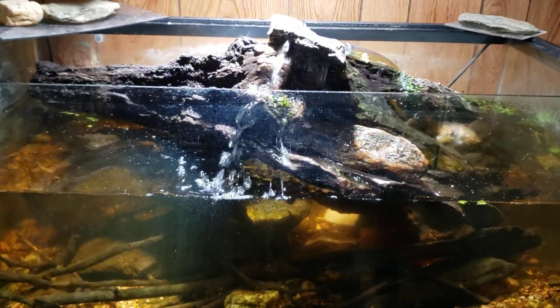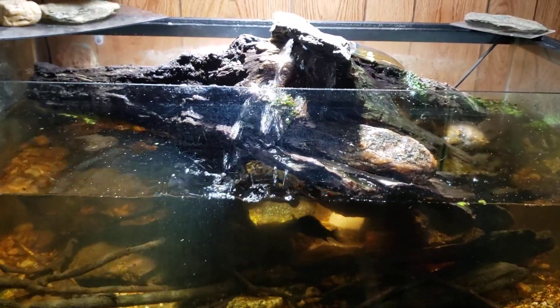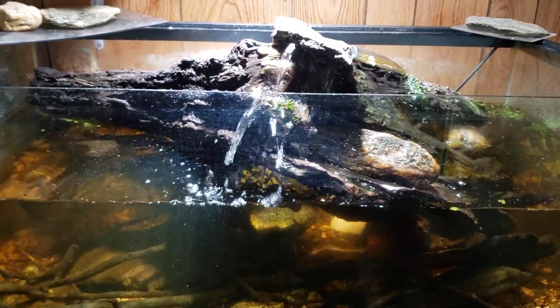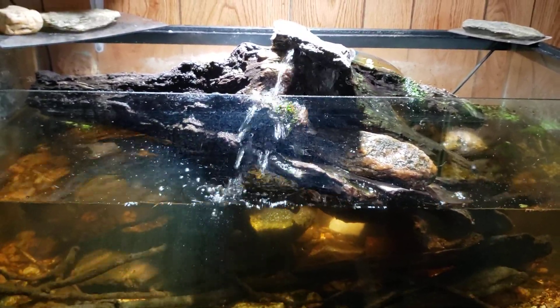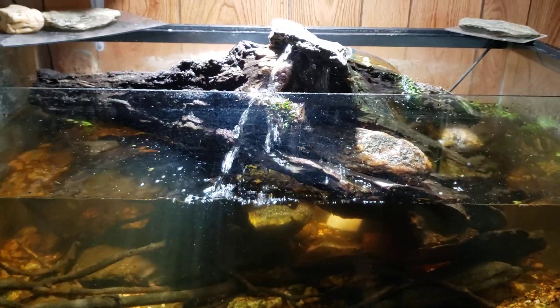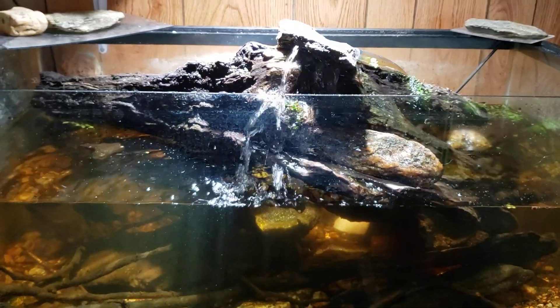Hey everybody, this is my 40-gallon native tank and I've just been over here doing a little bit of work to it. I got the glass cleaned up, changed out the filter, and got the pump running back up to full volume. In fact, it's running at such full volume I had to put a rock on top there to slow the water flow down, or it was splashing all over the place.